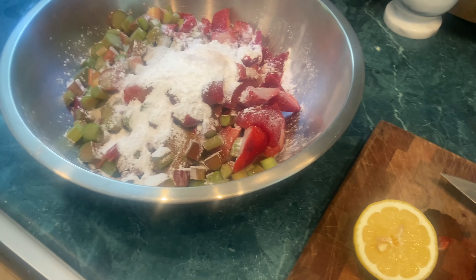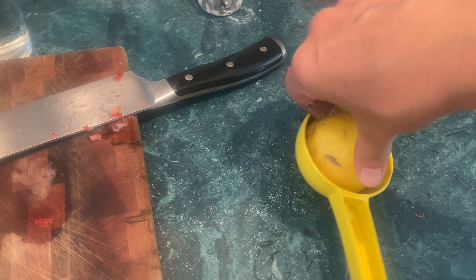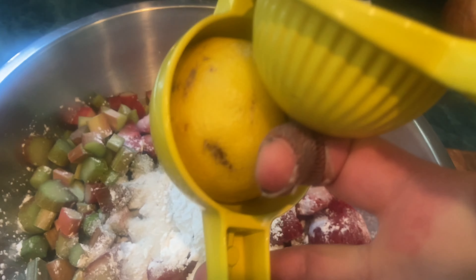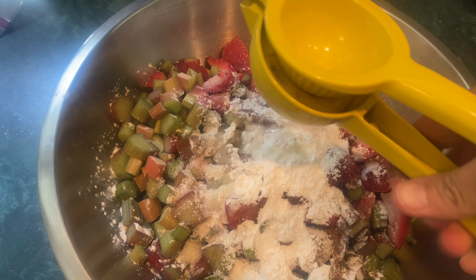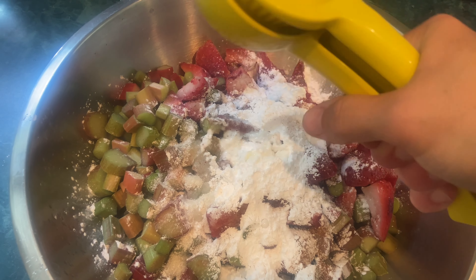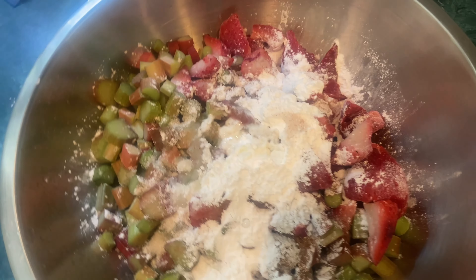I need one tablespoon of lemon juice — usually half a lemon is about a tablespoon. I have this leftover from my lemon water this morning. I always have half a lemon in water; it's a nice liver cleanser and toxin remover. So there's a tablespoon of lemon juice, and I'm going to stir all this together.